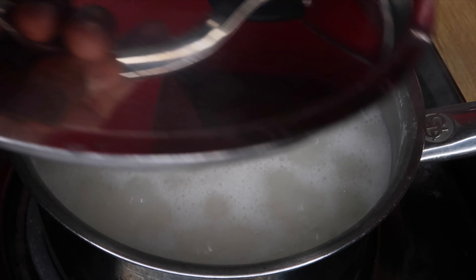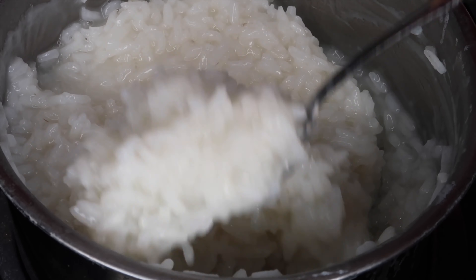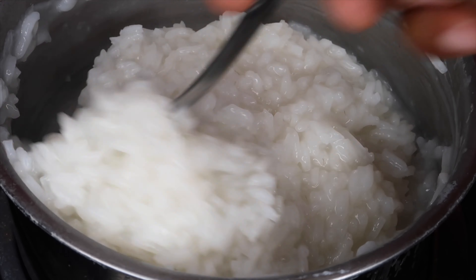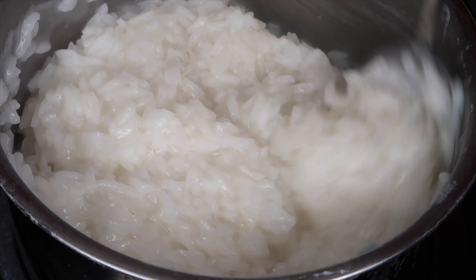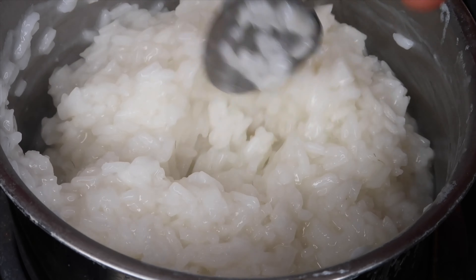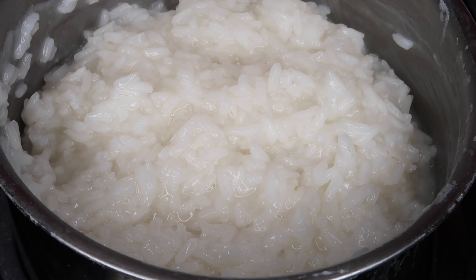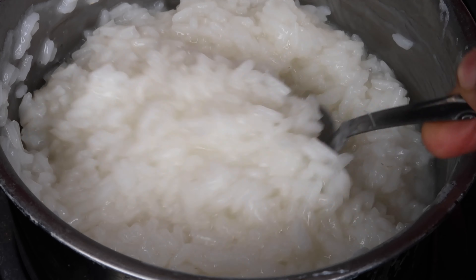So I'm going to bring the rice to a boil. Once it starts to boil, I'm going to cover it and bring it to low heat. So after about 20 minutes, this is how your rice should look — very mushy and overcooked. That is the consistency that you want so that when you do blend it up, it could be really nice, creamy, and smooth.